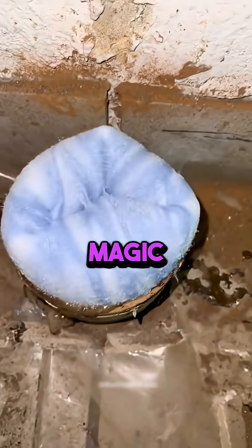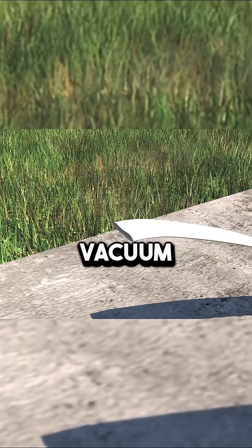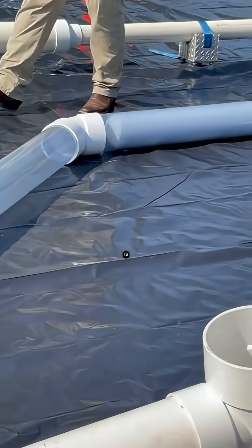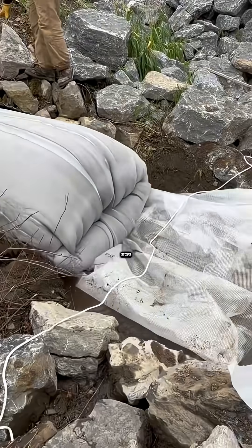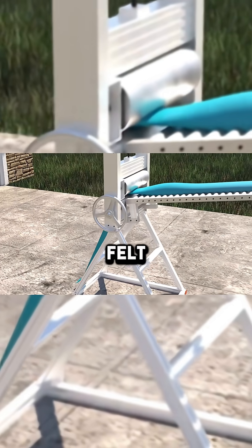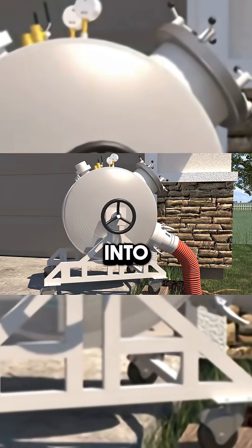Now the real magic begins. They measure the broken pipe and cut a piece of liner to the same size. They vacuum out the air and fill it with epoxy resin. Epoxy resin is very strong and chemically resistant. It also stops tree roots and grass from growing into the pipe. After the felt soaks up all the resin, the team flattens it and loads it into a compressor.